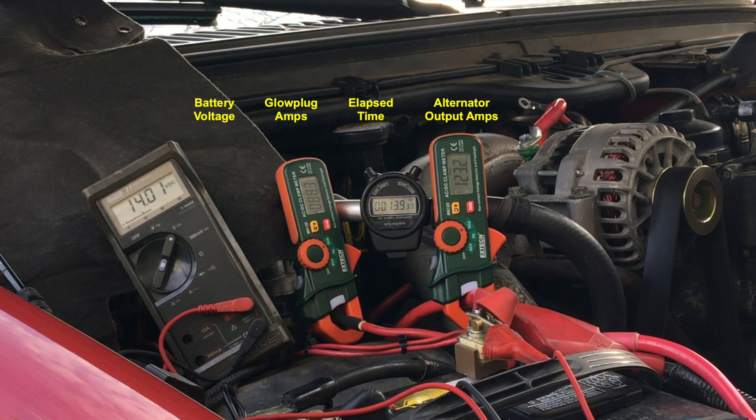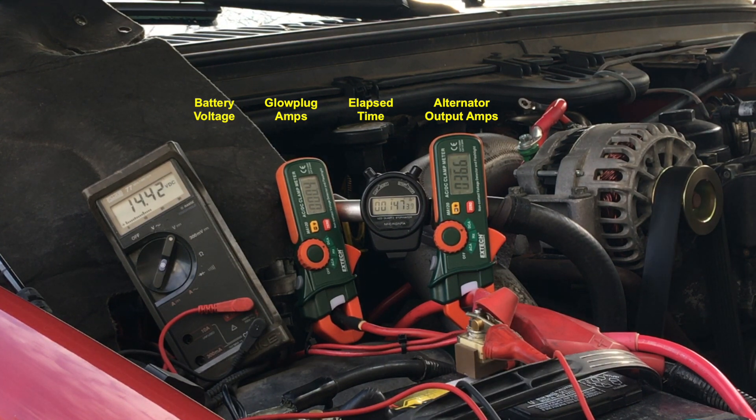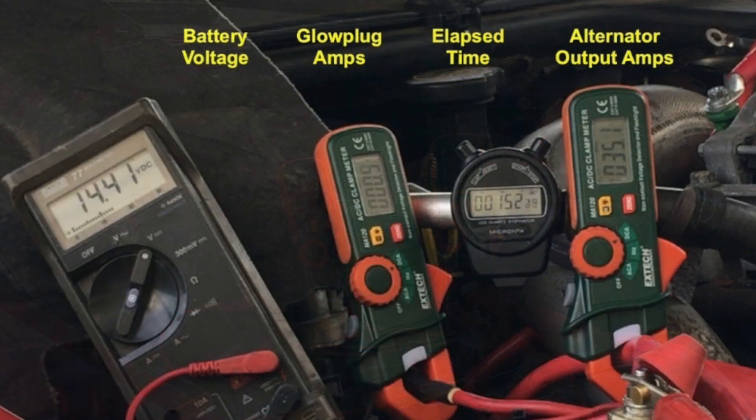Voltage is at 14 just before glow plug disengagement. With the glow plugs disengaged, the alternator output is around 35 amps, and the engine controls require 18 amps. So each battery is taking on 7.5 to 8 amps each for a charge at this point in time.